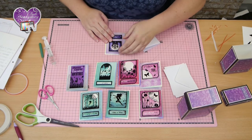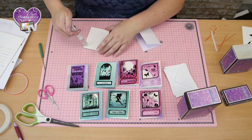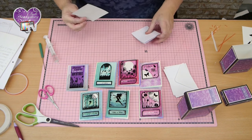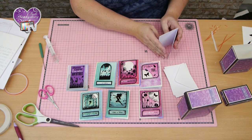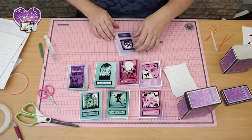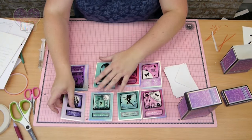Just pop it on, turn it in, put it on to your card, and we've got a full set.